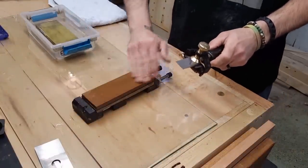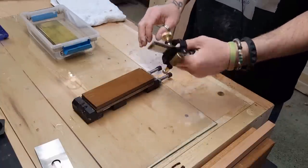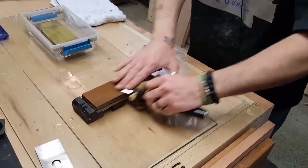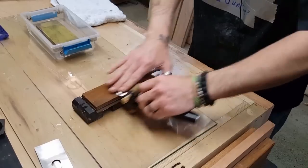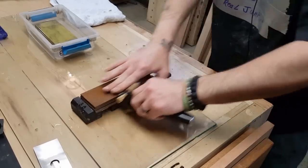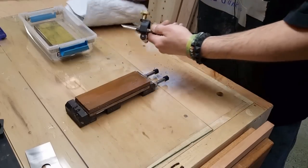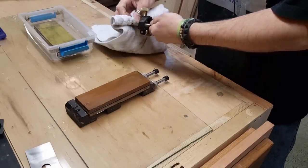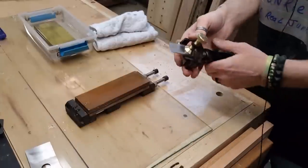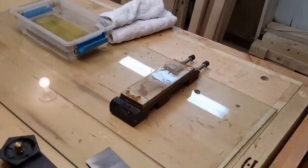Now that you've determined your bevel and degree, get your water stone and throw some water on there. Make sure you always keep it wet with water stones. What you're going to do is hone it, which is simply flattening the bottom of the chisel. Start off at 800 and work your way up — you could go all the way to 8,000 or whatever your highest grit is. That's going to flatten out your chisel and bring it to a nice shine. Once you get that dulled, faded color, that's when you move on to your next water stone, which for me is the 4,000.